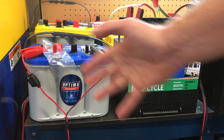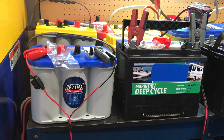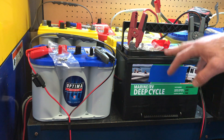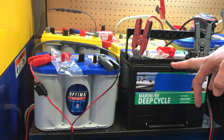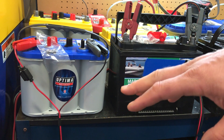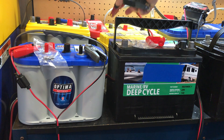Cold cranking amps — which you may not use that often in a marine application — but we're going to use it to load test these batteries. The Optima battery is rated at 750 cold cranking amps or 870 marine cranking amps, and this Group 24 is rated at 550 cold cranking amps and 690 marine cranking amps. So even though the Optima battery is a little bit smaller and has a little bit less reserve capacity, it's rated at far more cranking power, and we're going to find out how close these batteries stack up to what they're rated at.